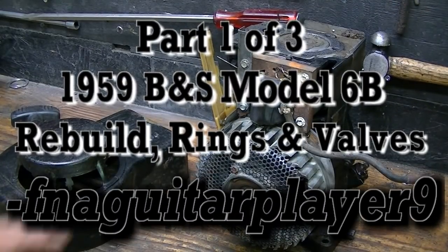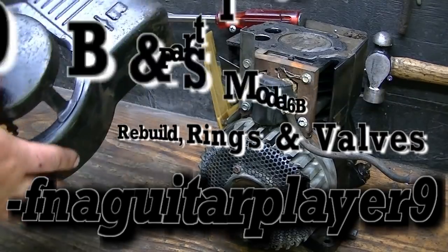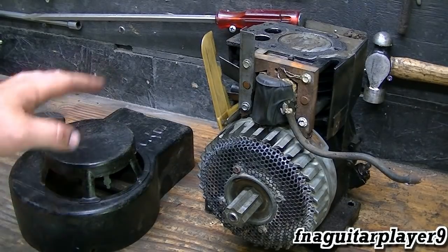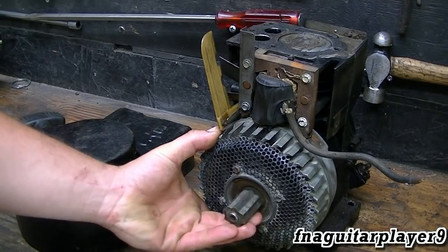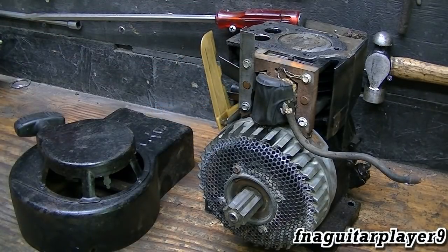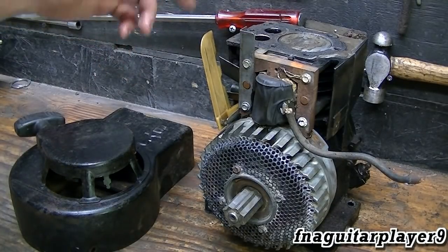Hey guys, today's video may not look like much starting out, but it's an old 1959 Model 6B Briggs & Stratton. It came off an old tiller — the tiller was junk but I salvaged the motor off of it. When I got it, it wouldn't hardly turn over; it would turn over so far and stop, then turn over so far and stop the other way. I figured it was a stuck valve, and I was hoping that was all it was. I pulled the head off and after several weeks of soaking in penetrating oil, finally got the valves freed up.